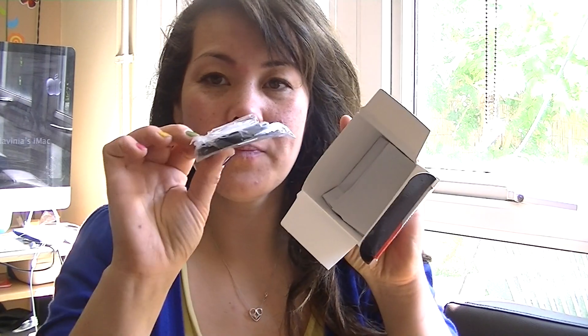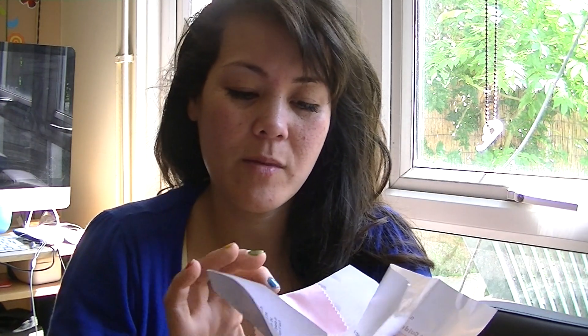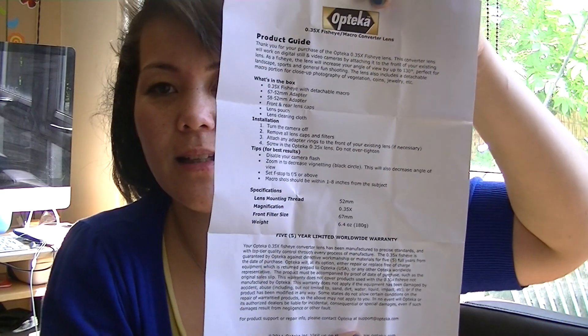There's two lens caps, and then in the box also comes this thing which I believe is an attachment for Canon or your camera. It also comes with a lovely cleaner, it's pink, and also a product guide.